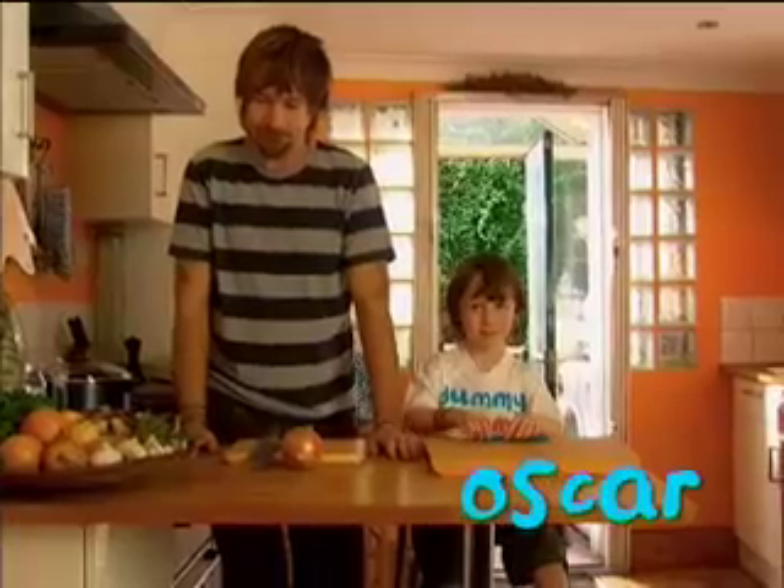My name's Oscar. I'm making mushroom soup. Yummy, yummy in my tummy.